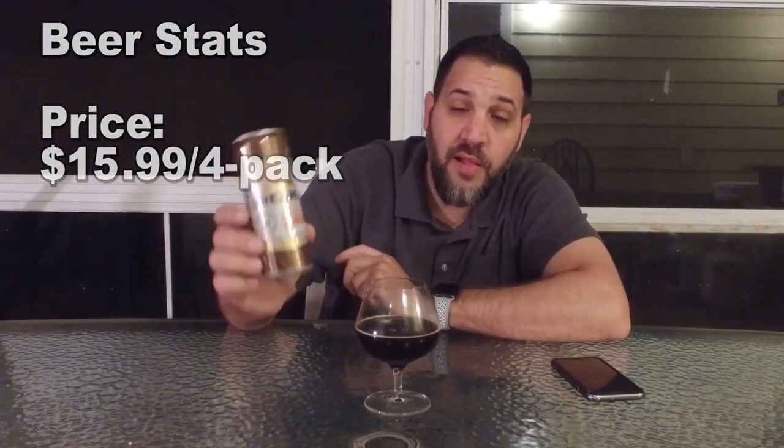What was the price on this? It is not cheap — $15.99 a four-pack. So this is definitely on the more expensive side, that $4 a can at home. That's pricey.